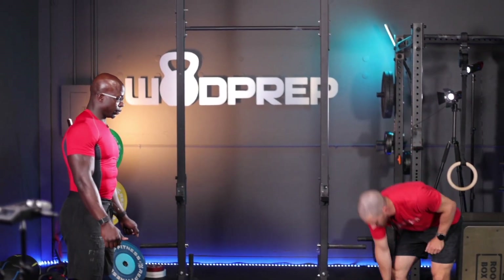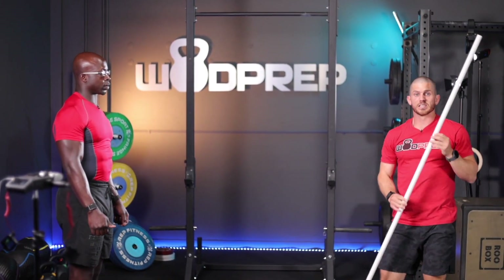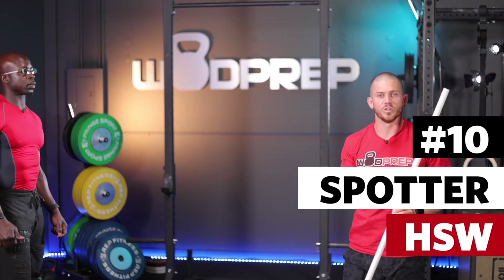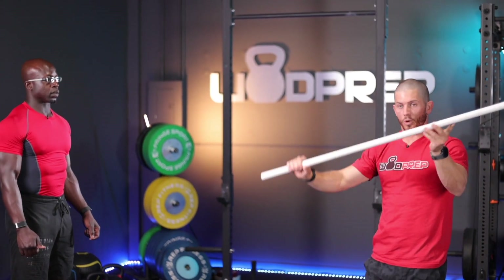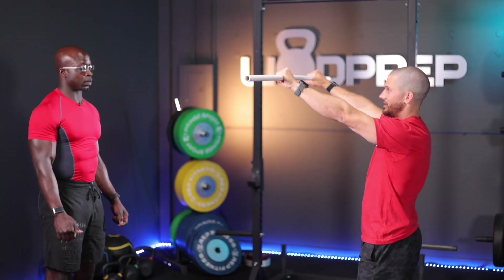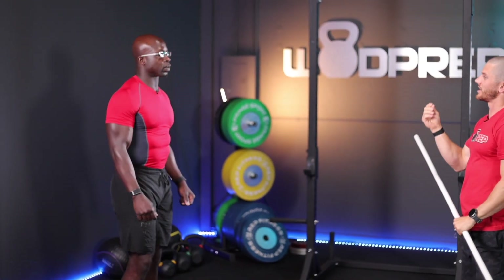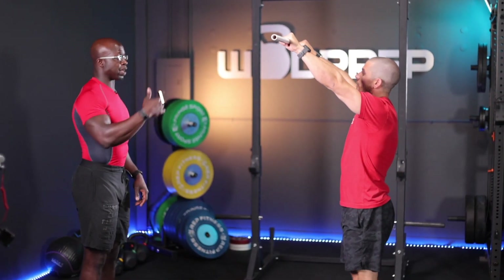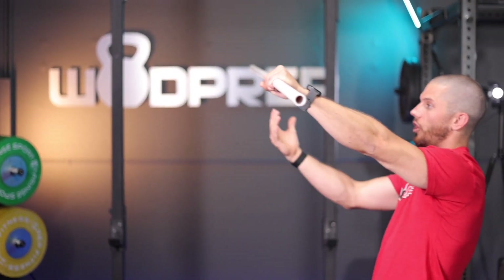My favorite drill for handstand walks is a spotter handstand walk. One of the best things you can do is give someone a little bit of help when they're practicing their handstand walks with a PVC pipe. He's going to kick up, I'm going to be here for balance — kick up onto me, and then I'm just going to start walking. I want you to practice that really small choppy step, with your feet leaning against that. Gravity is going to pull you forward, but I will not let you fall.